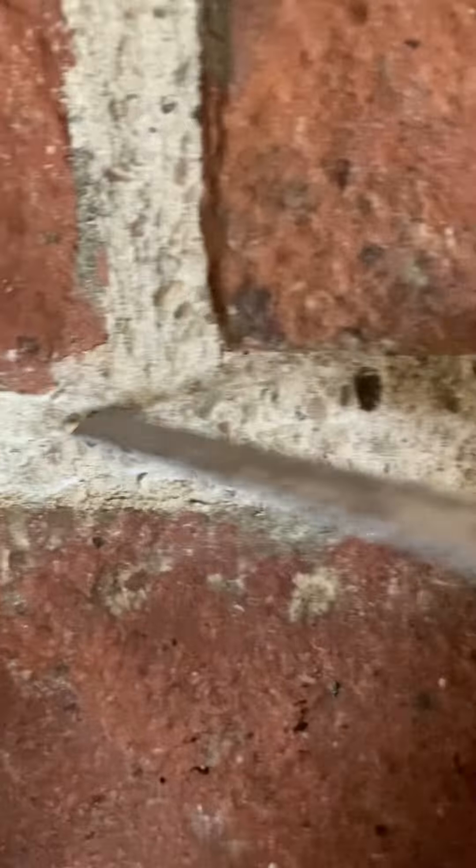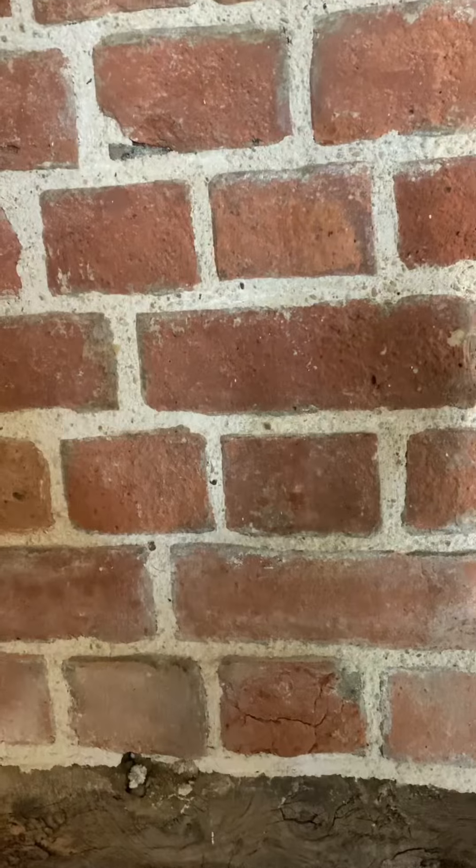I'll show you some really bad pointing I did at the beginning, just as an experiment, to show you what it looks like when it's too dry. This is internally, and you can see it's not too bad. But basically: keep the sun off, keep the rain off.